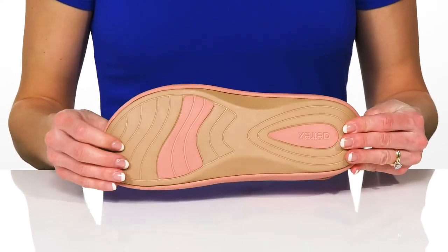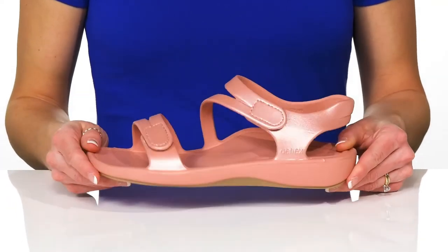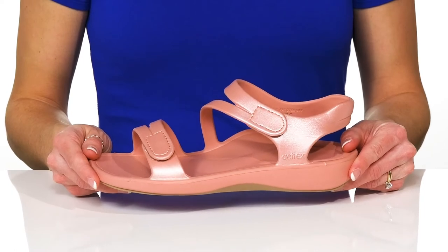Underneath, they have a synthetic outsole that is grippy for traction. These are so cute and I love the shimmer and shine.